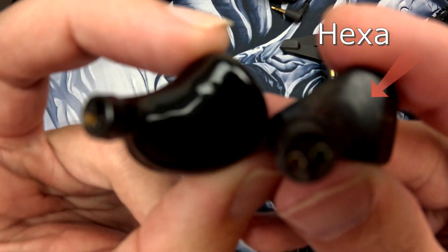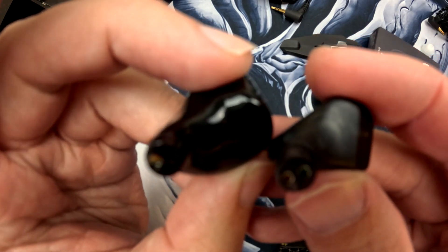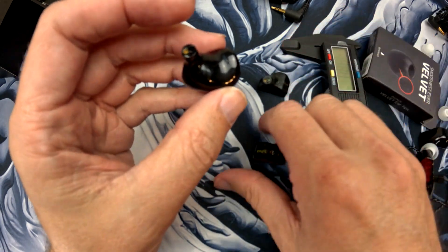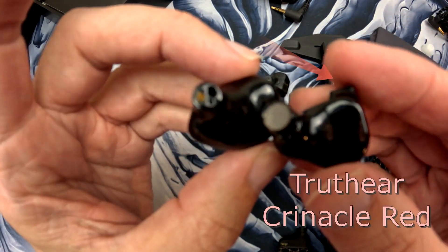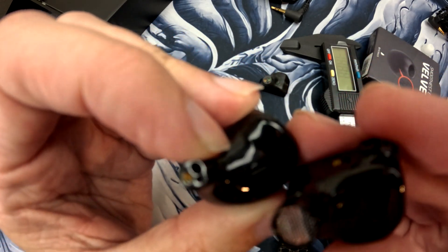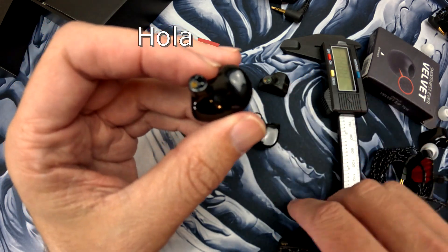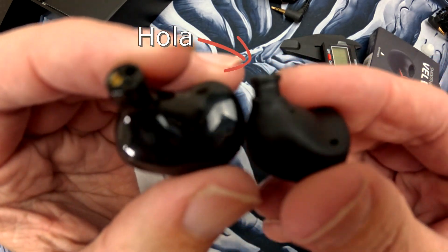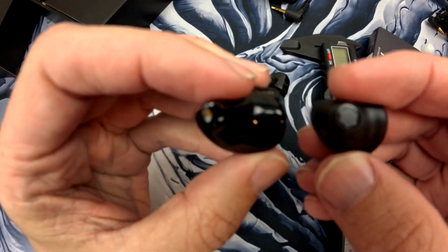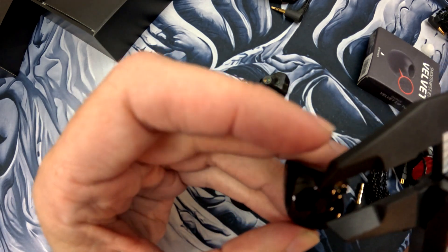The Nova has a nice shine to it; the Hexa is a lot smaller with a slightly different shape and texture. The Nova feels really smooth. This right here is the Truth Ear Red — notice how much bigger the nozzle is. And here is the Hola, which is the baby of the bunch — the cheapest and the smallest shell size. Let's go ahead and start measuring these.